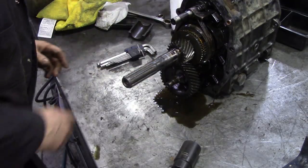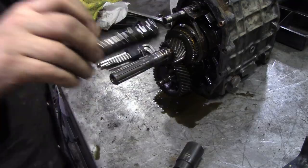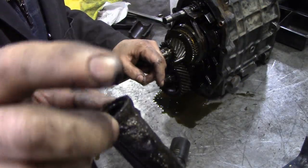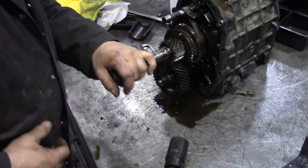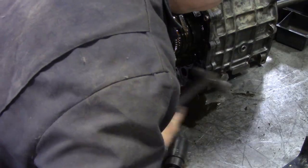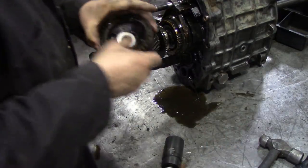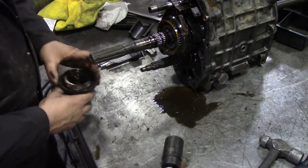Now is that going to come off? This usually just slides off. Oh wait a minute - look at the filter, look at that. And of course because it was broken it wasn't actually doing anything. Damn. Right, now that should just pull off there. I wonder if it'll just tap off with the mallet. Ah there we go. We want that bit in the box.